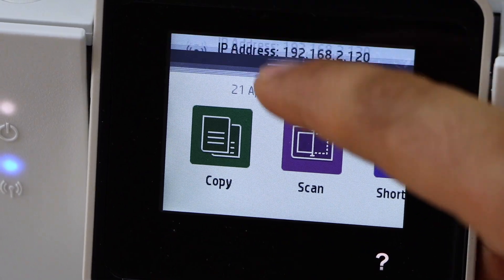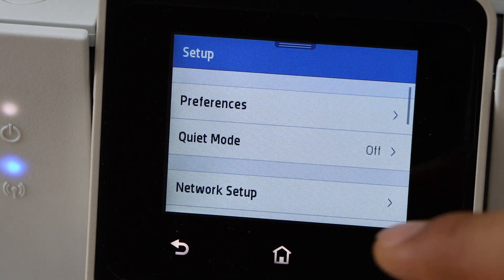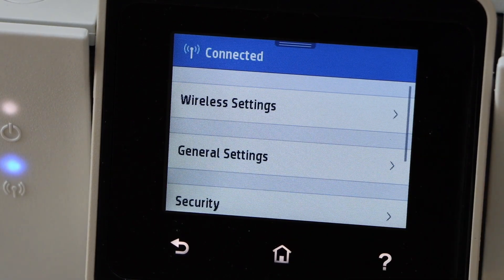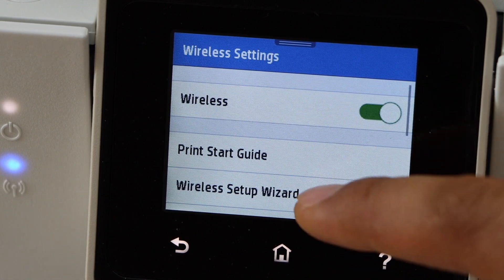Scroll down the top bar and click on the setting icon. Click on network setup, then wireless settings, then wireless setup wizard.